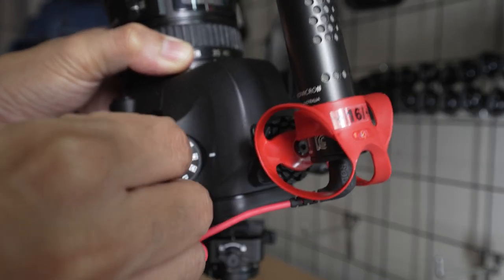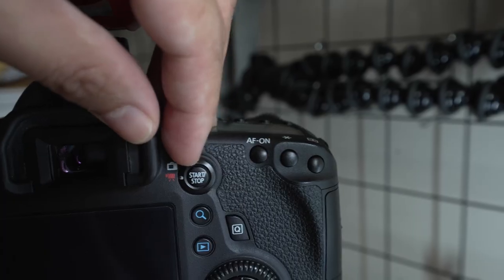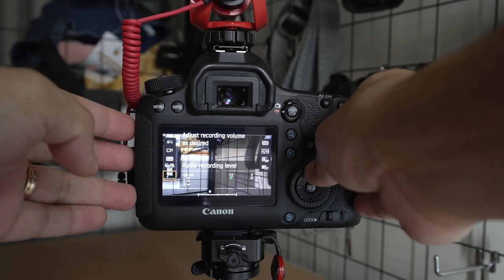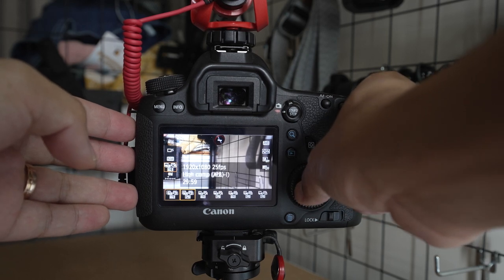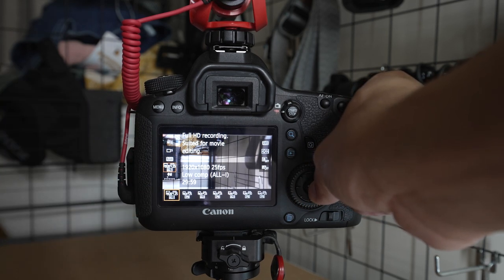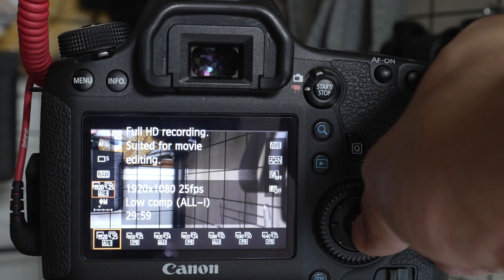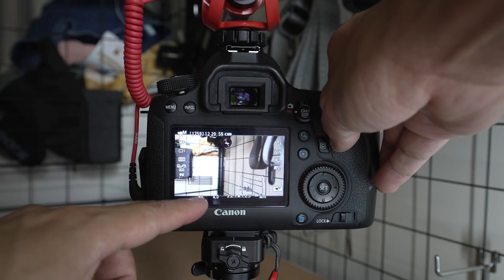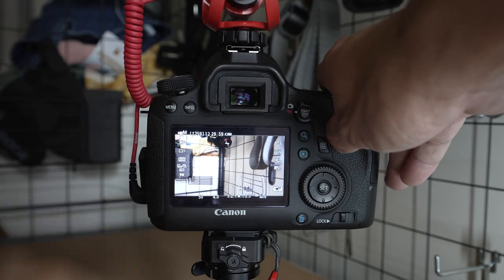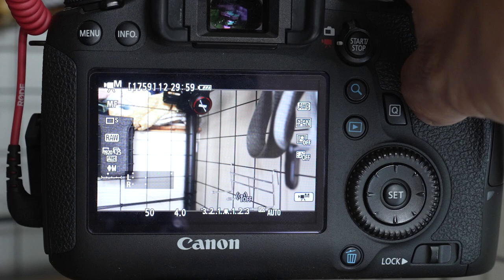Let's dive right in on how to set your Canon 6D for vlogging. The first thing we're going to adjust: press the Q button and change your movie recording size. We're going to go to 1920x25, which means 1080p at 25 frames per second. The next thing to adjust is your shutter speed — shutter speed should always be double your frame rate. Since our frame rate is 25, times two is 50, so we're going to set our shutter speed to 50.